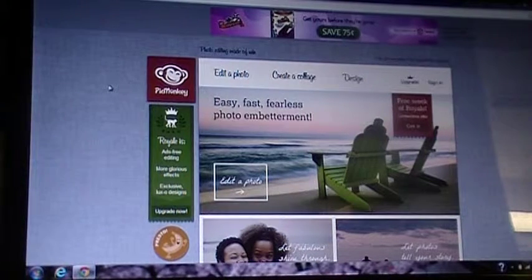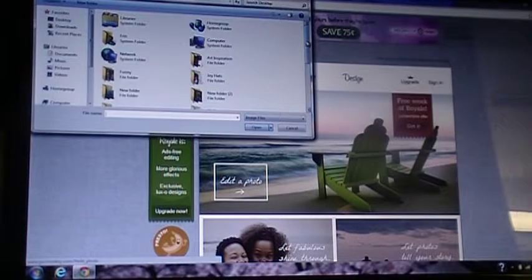I'm going to do a quick video to show you how to watermark your photos so that other people online won't steal them and use them as their own. It's a good way to advertise as well.